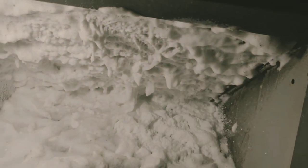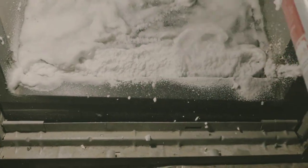Work your way up, and that way the foam doesn't get in your way. You're going to let this sit on the coil for about 10 minutes and soak.